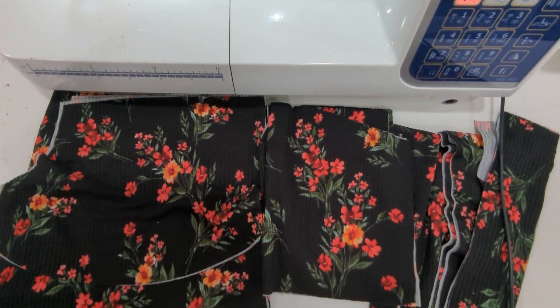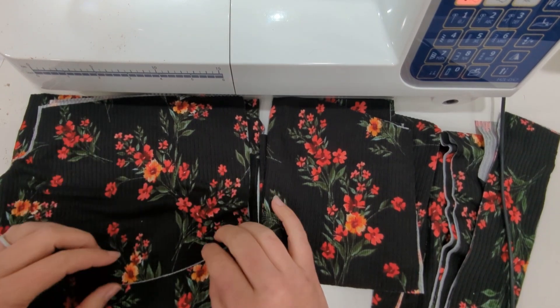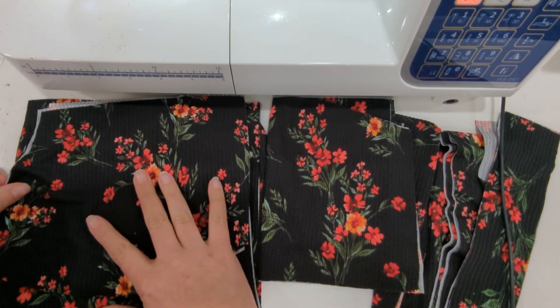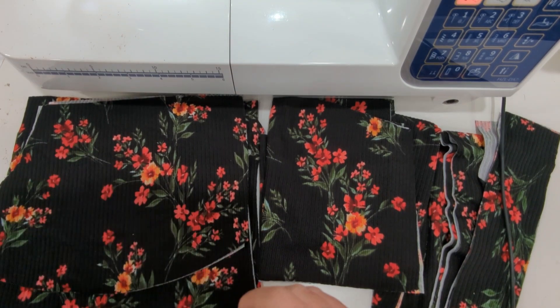Hey y'all, it's Megan from Made for Mermaids and today we're working on the Renly pattern. In this video, I'm sewing up the tie back option with the flutter sleeve and the romper with the pocket. If you want to see the full back version in a dress, I'll link it down below.